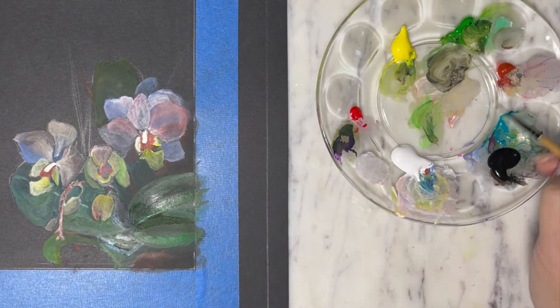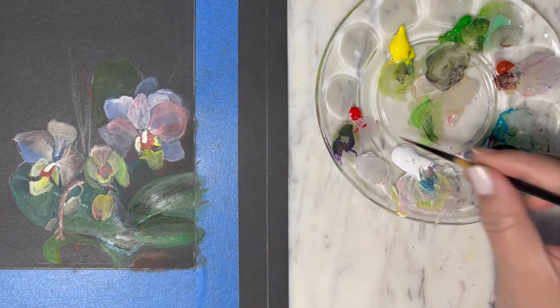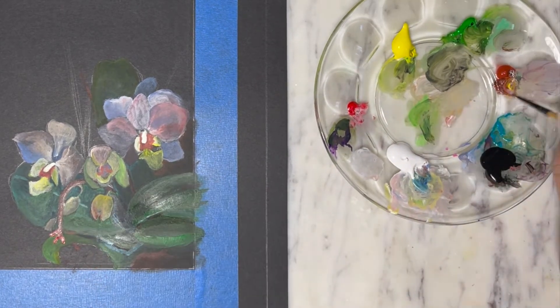For the stems of the orchids, I'm going to use a combination of carmine and dark blue.